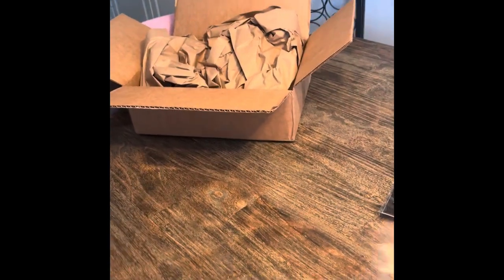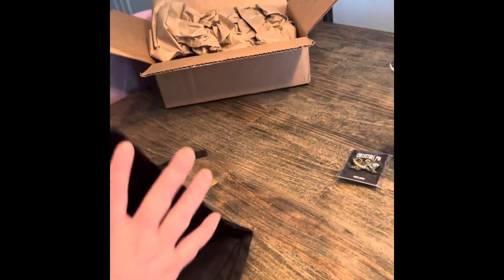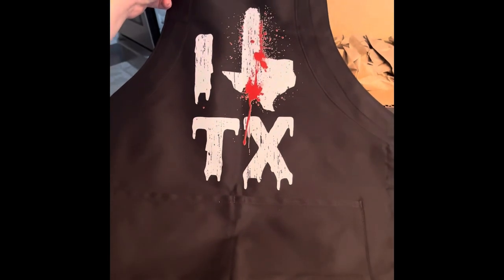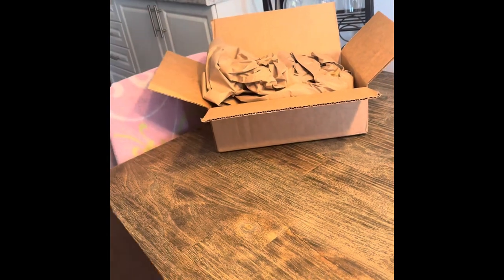And here's the apron — no thank you. It says something like 'I Love Texas' with a chainsaw on it. I personally don't like it. It's not even bloody or gory-looking. It's also more like a child's size — this wouldn't fit me. So it's for someone who wants to go in the kitchen and not get dirty. There you go.